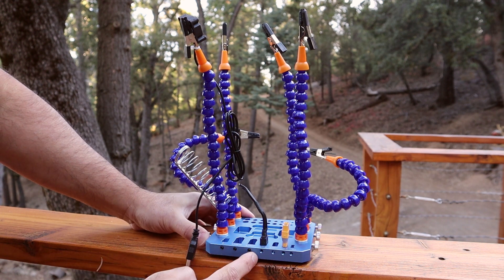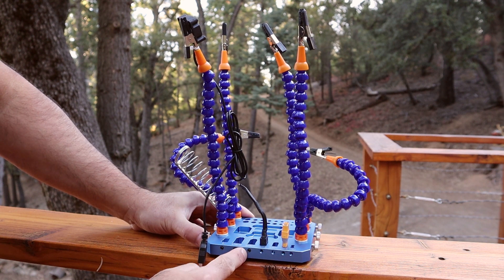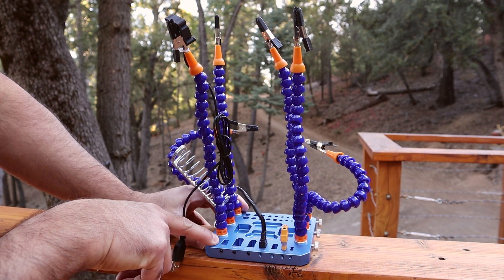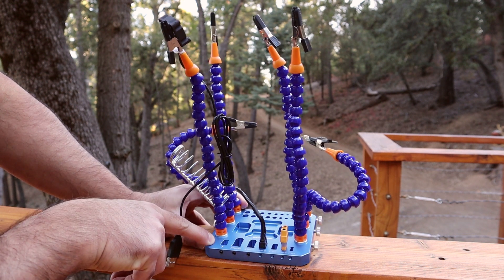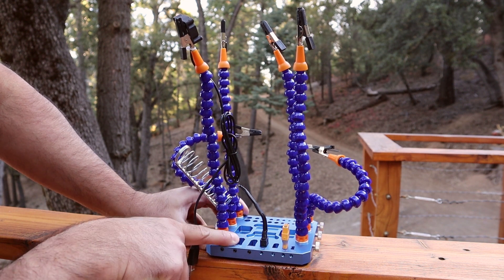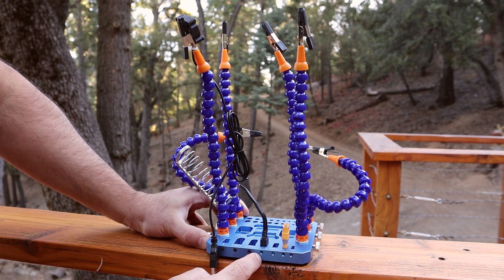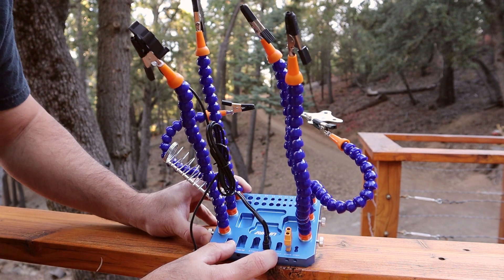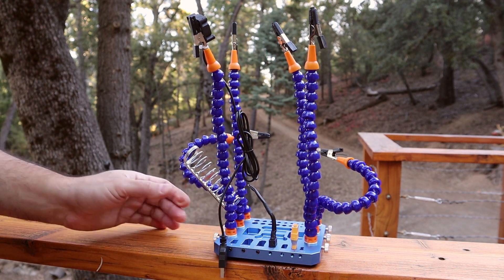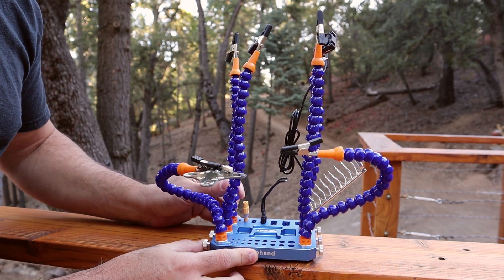One thing worth mentioning: notice the grub screws on three of the connector slots. If you insert them all the way in, they will hold the XT90 plugs — and also what I'm going to guess is a Deans connector — in place. The other slots don't have them because they don't need them, but you can move the grub screw over if you want, since the threads go all the way through. That's pretty much everything.